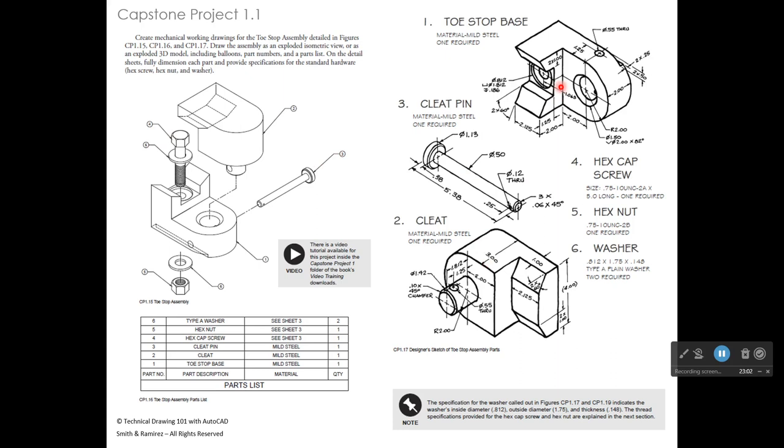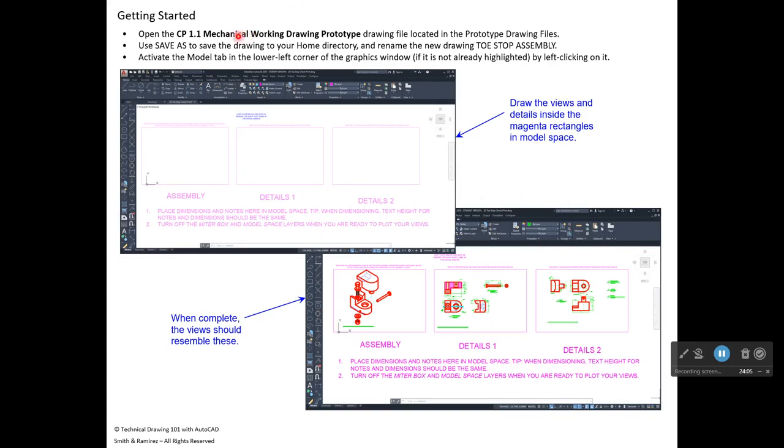On pages 426 and 427 you'll see the assembly and parts list. The parts list is already in the prototype drawing, but you'll need to type all the information in. Balloons go in paper space using a multi-leader. You'll draw the three parts with front, top, side, and isometric views, with all dimensions following the ASME standard. You'll also need to create a dimension style. Parts four, five, and six just need enough information for purchasing to order them.